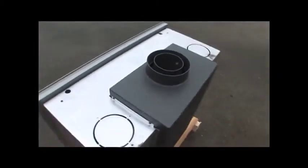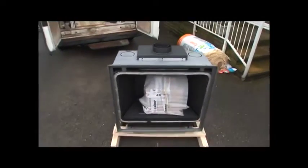We're Corgi and Gas Safe registered and do all the relevant safety tests before we start. We test the whole house for any leaks before we turn off the gas.